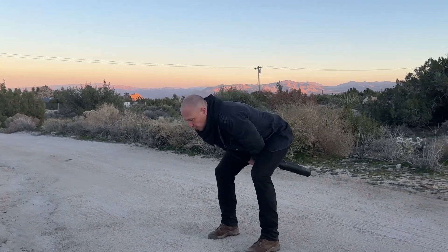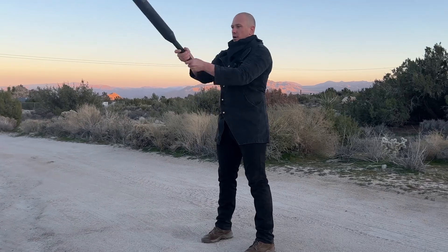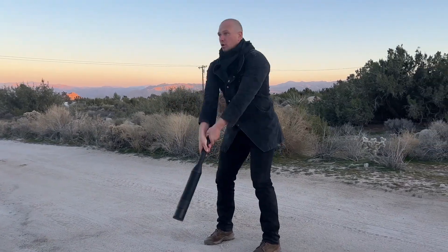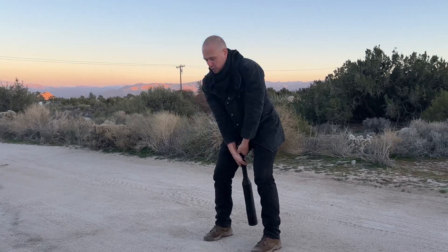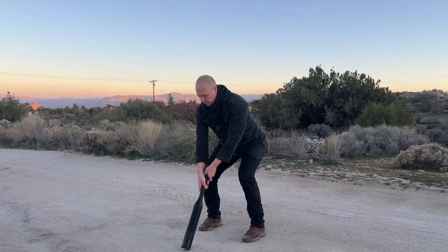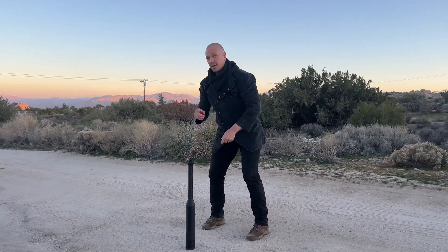Push, swing, pull, catch — repeating the sequence. Push back, drift it out in front, and set it back down at the exact same spot that you picked it up from.